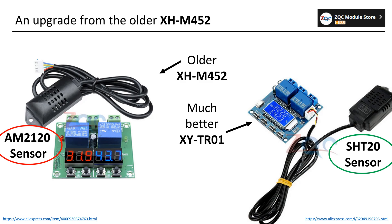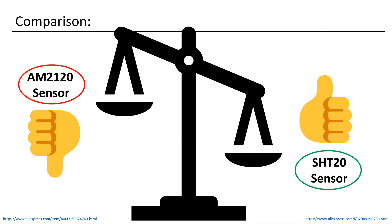The older XHM452 utilizes an AM2120 sensor, whereas the newer XYTR01 is equipped with an SHT20 sensor. This discovery proved to be quite significant for me. Having had some unfavorable experiences recently with the AM2120 sensor, I briefly considered reverting to an Arduino with a Bosch BME280 sensor. However, my search led me to the SHT20 controller, which seemed to be a more promising alternative.